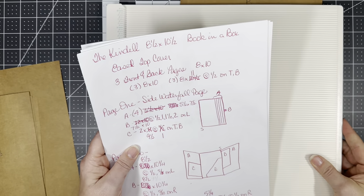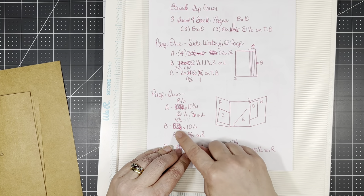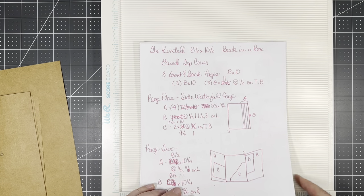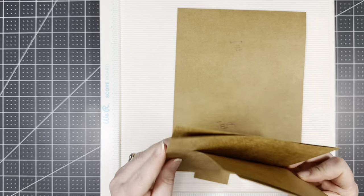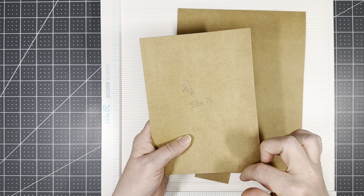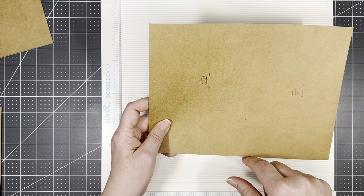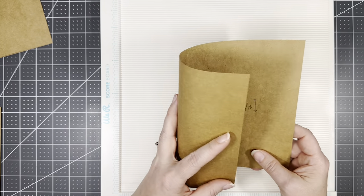Our first page is going to be a moving waterfall. I didn't use my cute form — I threw this together while I was at work, that's why we have all the mistakes. This is going to be a waterfall that comes to the side and it's going to hold five by seven photos. What we need for this: we need four pieces at five and a half by seven and a quarter. Part B is ten by seven and a half, and this is what we're going to score because this is our waterfall base.